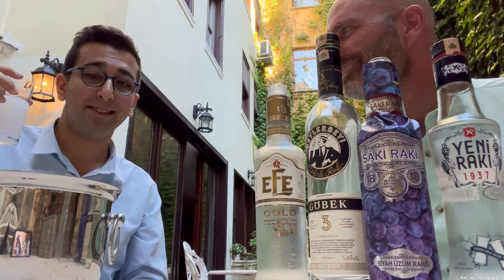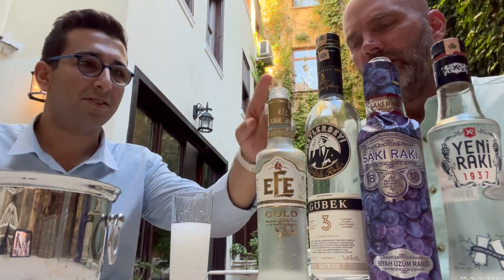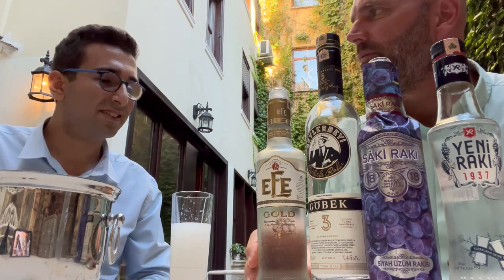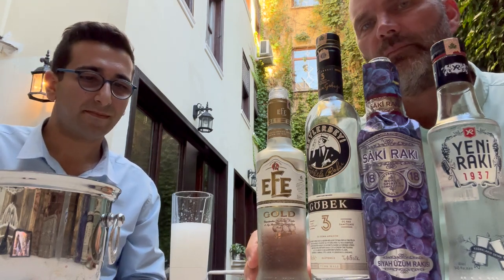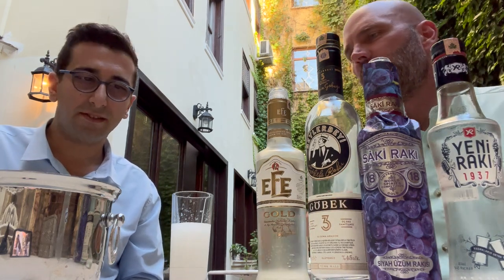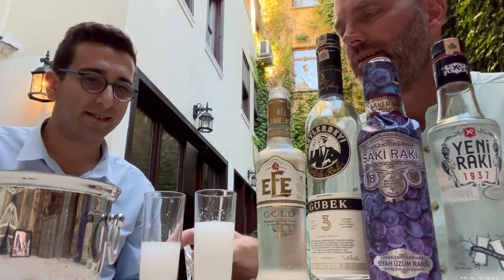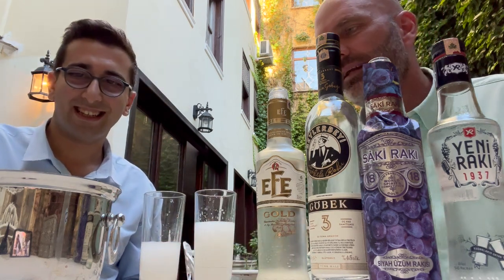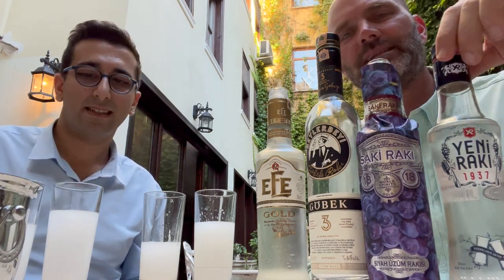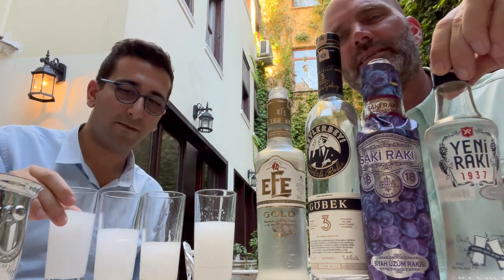It's John's favorite — it's really smooth and very tasty. His ranking: first is FA Gold, second is Beyler Bay, third is Saki Raki, and fourth is Yeni Raki. They all look pretty similar in the glass, but the smoothness and taste differ.